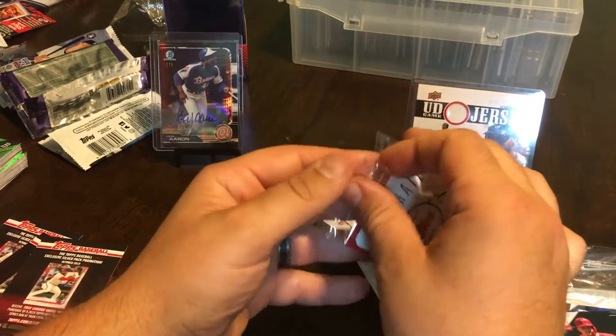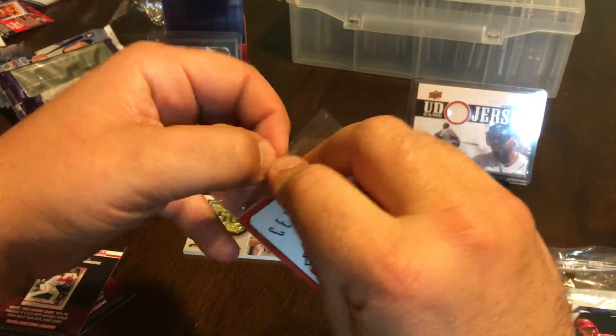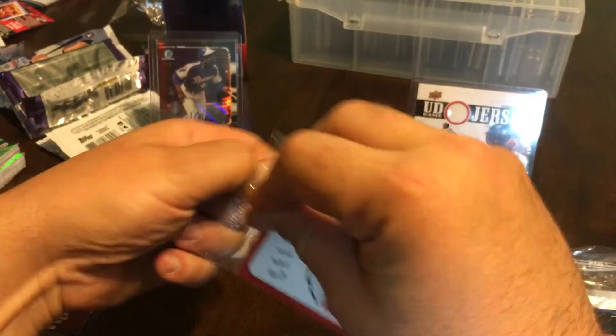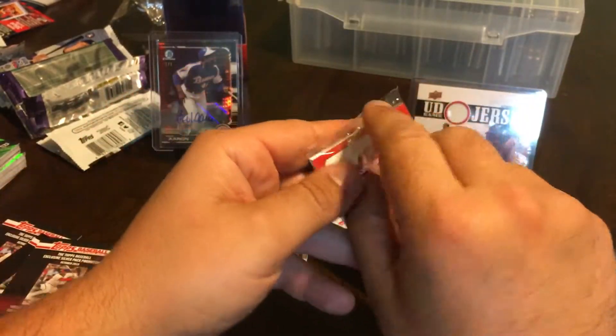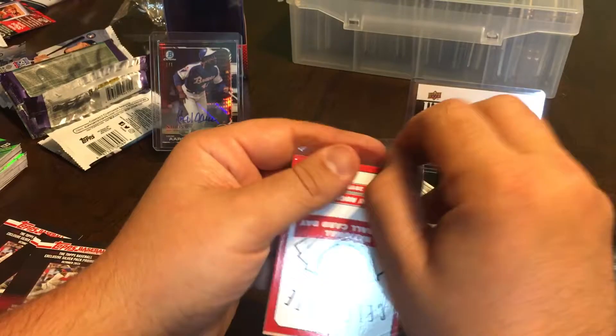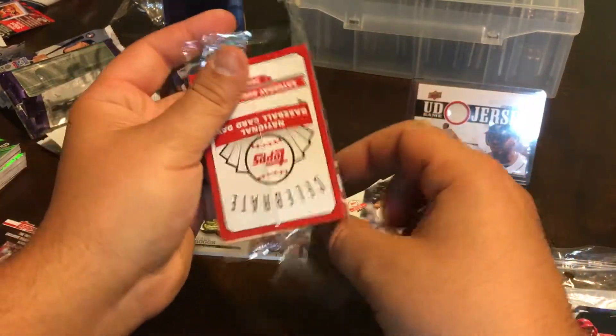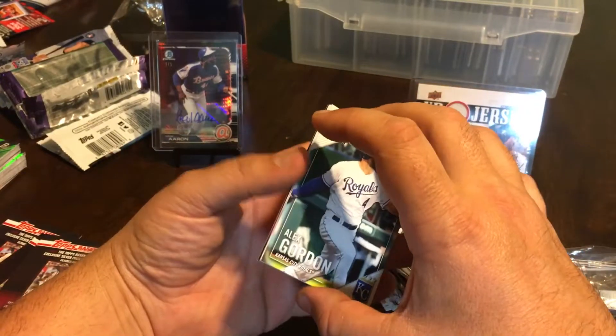If you want to see what that rookie was, you can go watch that video — it's only about three minutes long. It got real chaotic, and if you want to see my autograph you can go to that same video. It's a little chaotic here with the kids trying to open the cards too, so I had to make a separate one and let them go calm down while I made my video.